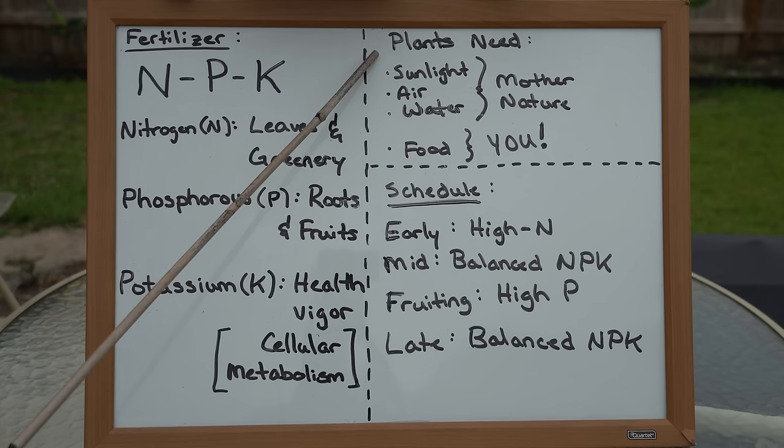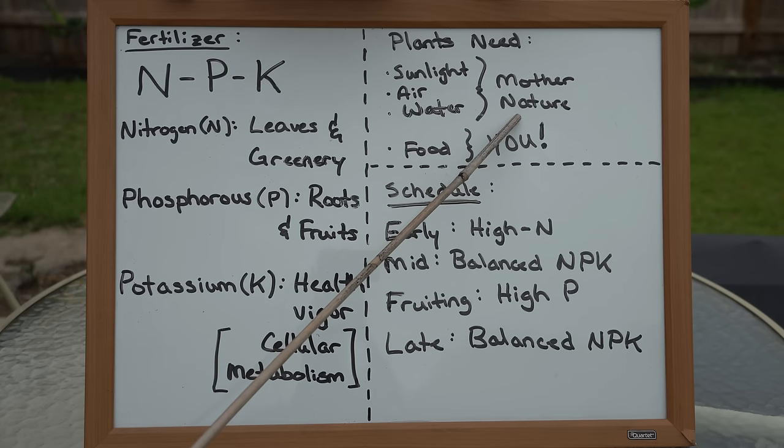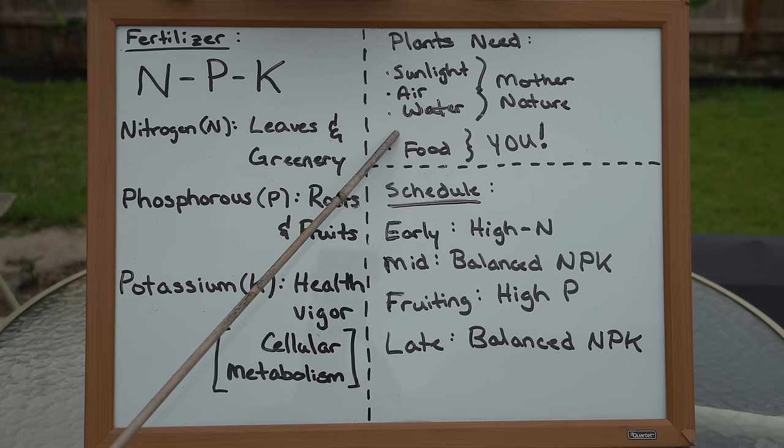When it comes to what plants need, we all know they need sunlight, air, water, and food. Sunlight, air, and water are always provided by Mother Nature, but food is not necessarily always provided by Mother Nature. When it comes to plants growing in their native habitats, they grow in forests — forests drop their leaves and self-mulch, so they're a self-sustaining ecosystem.